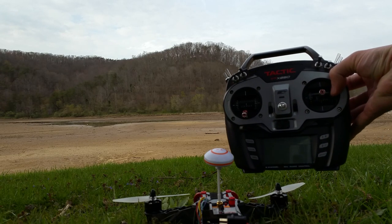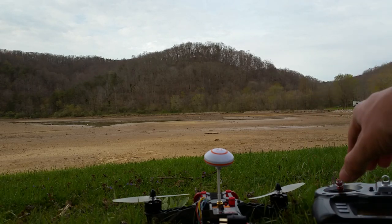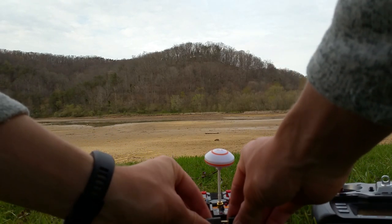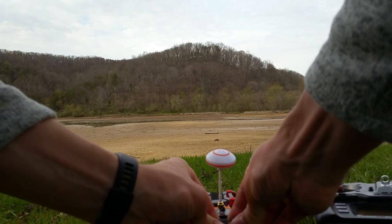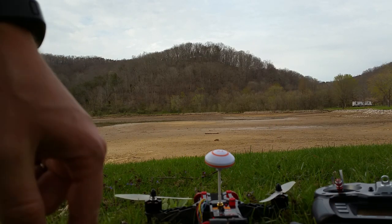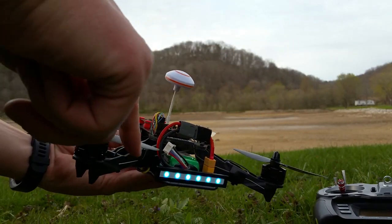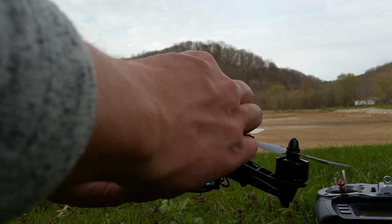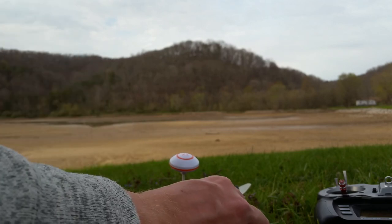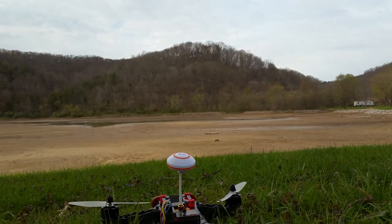Flying on my Tactic transmitter — it's an eight-channel transmitter, the TTX850. I've got to do some wire work on these batteries because they are a little bit too long. I'm worried that that wire is just in the way, so I need to really wedge it up under the frame a little better. There we go — okay, that's out of the way and it should hold pretty well. Alright, let's take off.